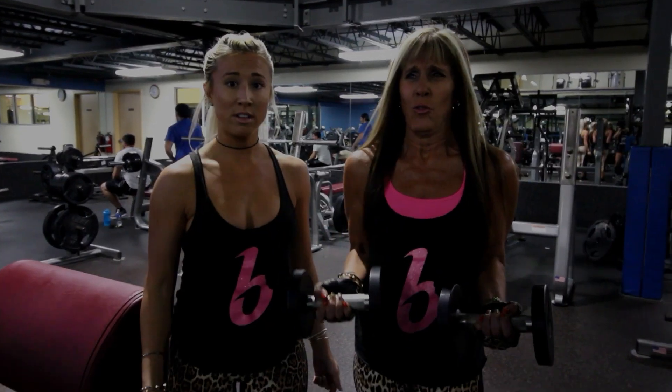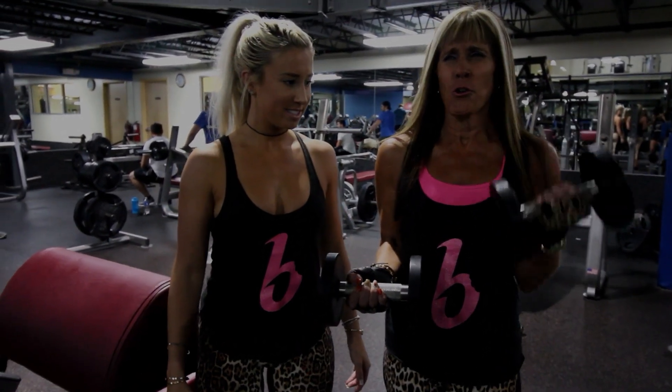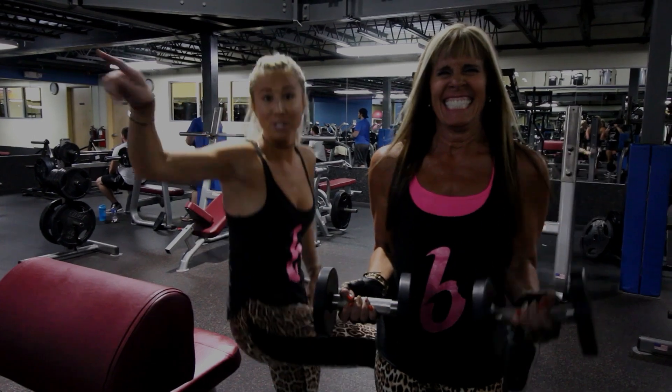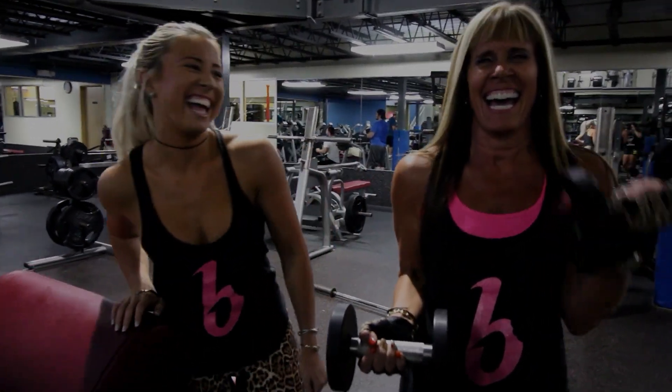Mom, how's it feel? Hurts. You can feel the burn baby! Burn baby burn. You can tell our age. Kill it.